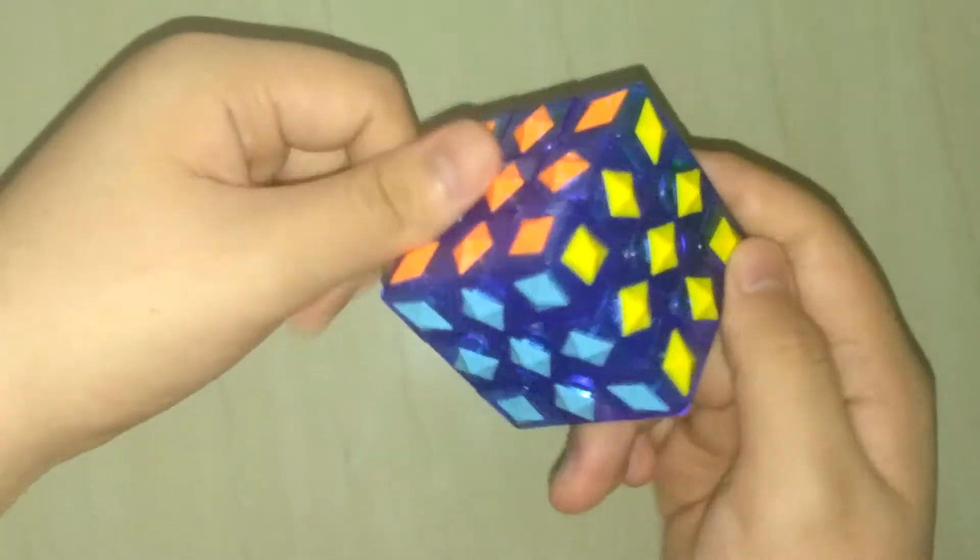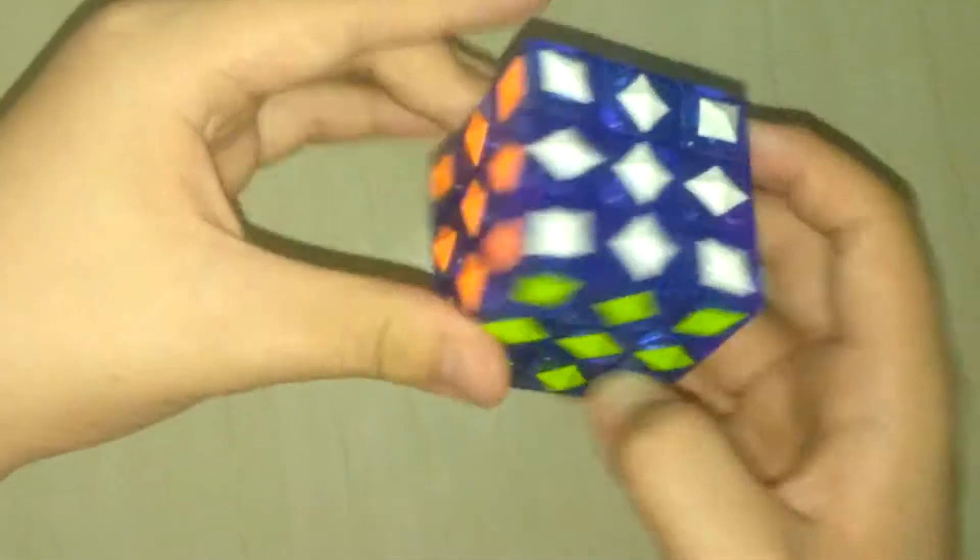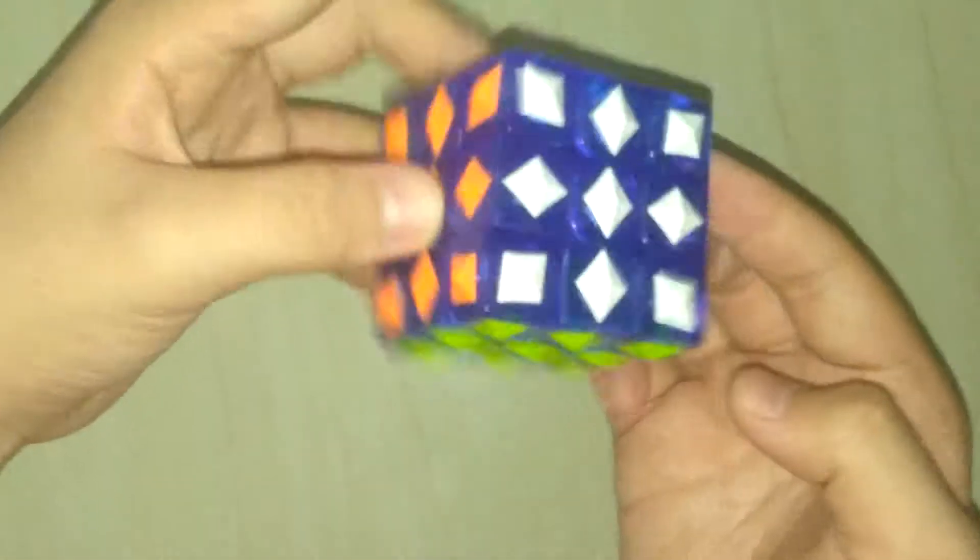This is a done Rubik's Cube. I'll see you in the next video when I try to solve a 4x4. Bye, see you in the next video!